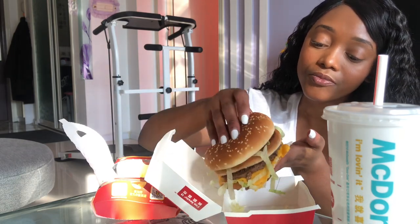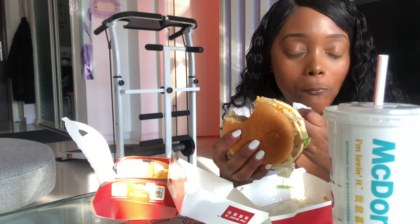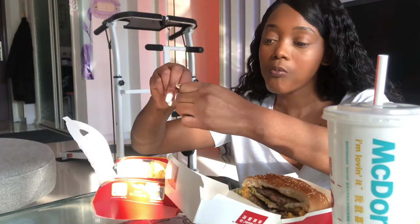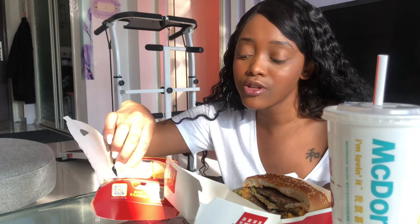Okay, this is the Big Mac — let's open it up. I mean, yeah, I think it looks the same as the one in South Africa. So now we need to taste it... It's the same. It's actually the same.